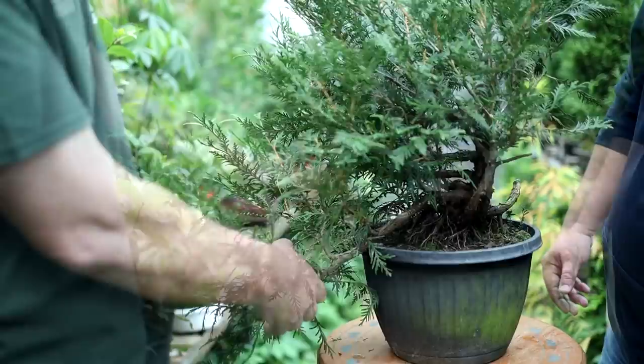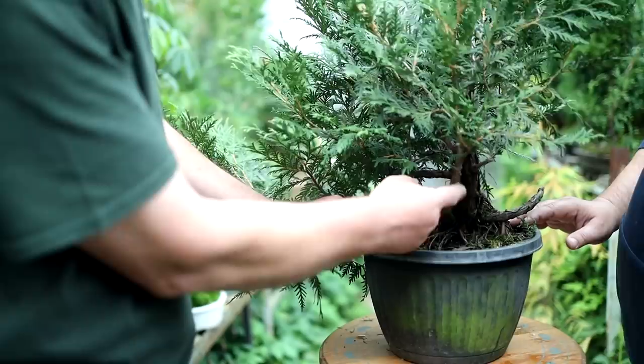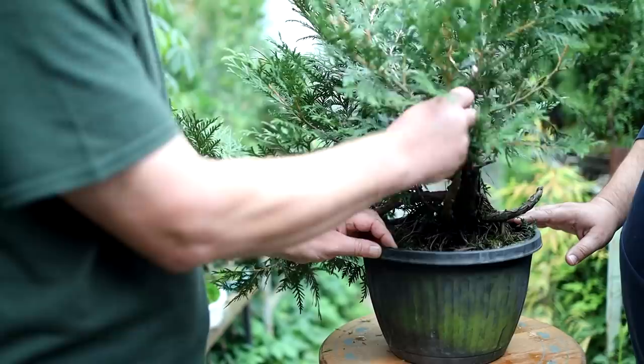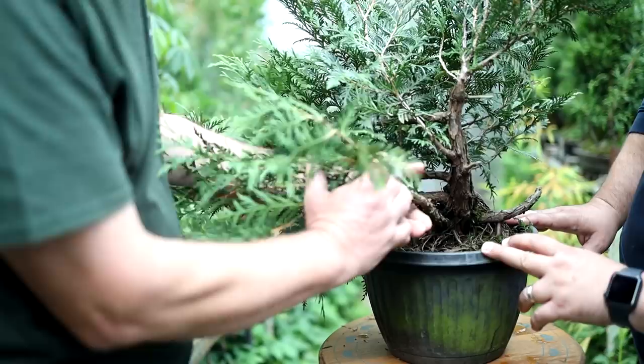There's a trunk or branch up here — if this is kind of the front view, the main trunk comes up here and then there's a parallel branch that just confuses the eye. You don't know what to look at. It needs to be simplified — it would either have to be removed, shortened into some deadwood, or we would have to bend this out of the way with quite a severe bend, even risking cracking the branch off, to move it to one side so you're looking in at the front.